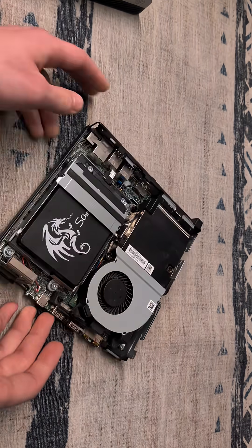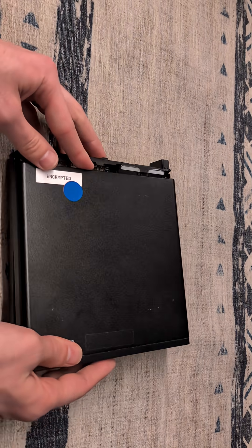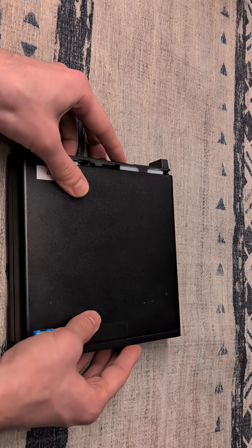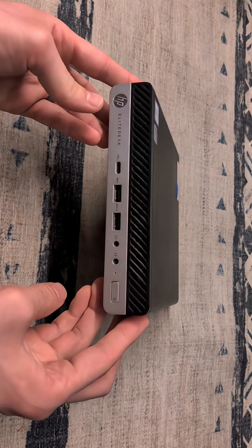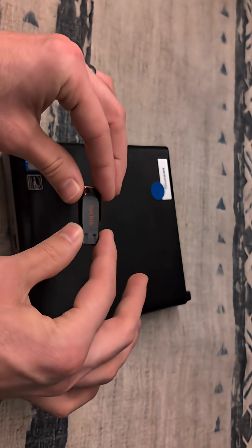That is our internal hardware modifications already done. So we can take our cover and slide it right back on. And then it is time for our OS — we are going to be using Chrome Flex OS.